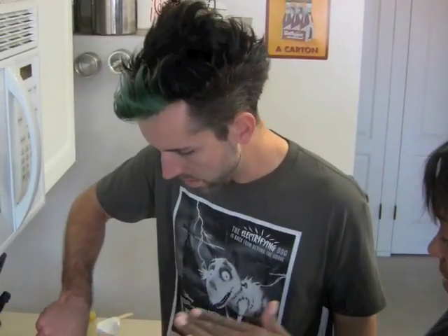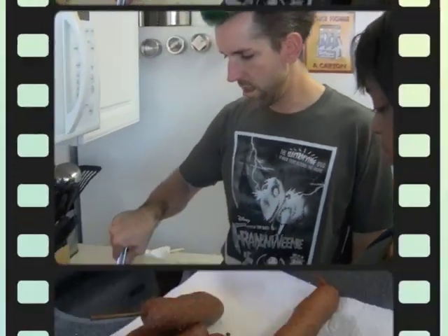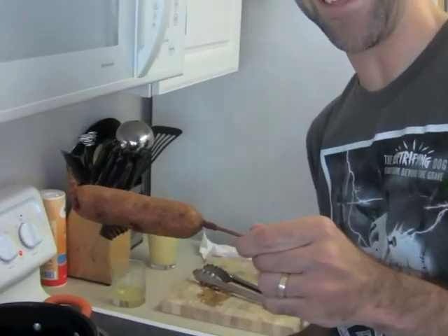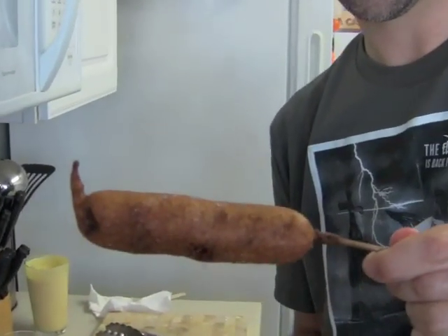If we had a deep fryer, you'd basically just hold it down. It looks good now — go ahead and take it out. Look, we actually got a little Frankenweenie tail on that one. That one's so cute. If you touch its tail, you'll bark.